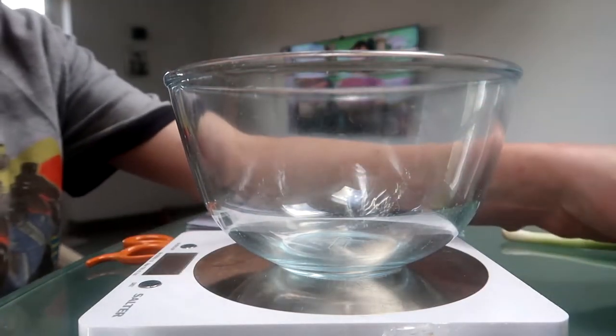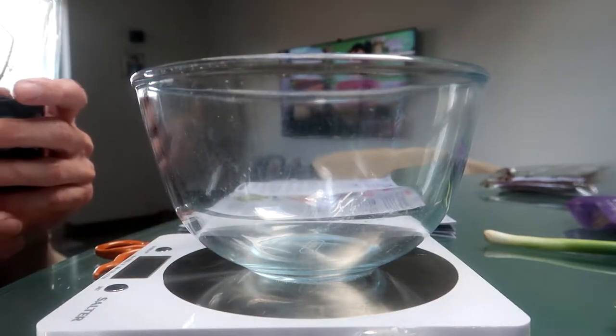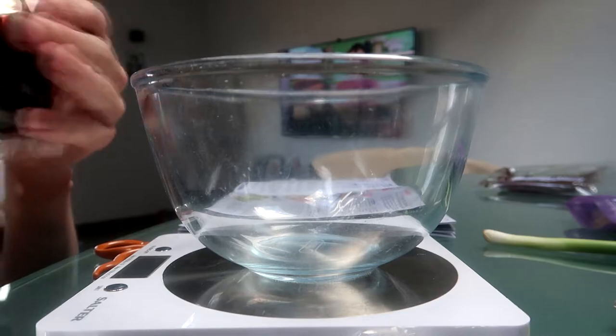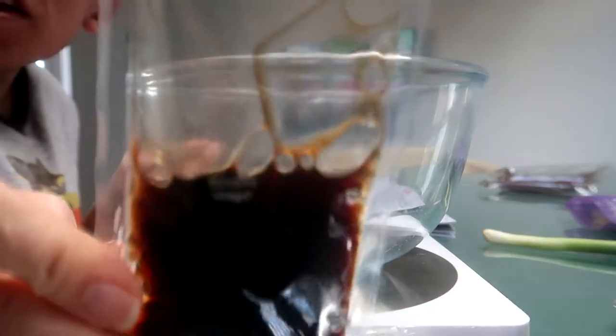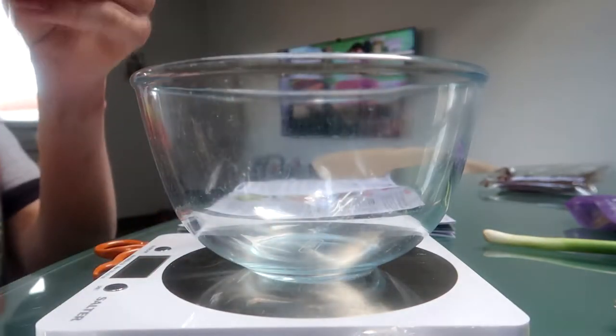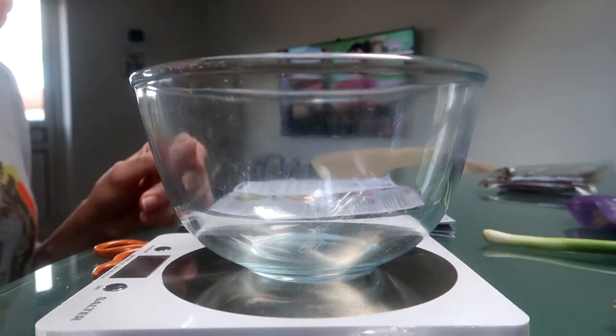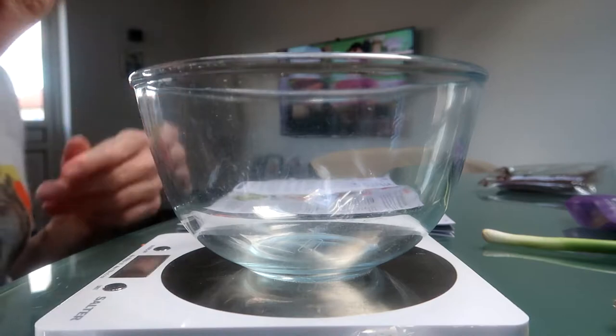It tells you to put in the balsamic vinegar. The recipe I've got here is for two, so I have to divide it in half. It says you need two tablespoons which is 30 grams, but this packet here is 30 grams, so I need to put half of it in. I've got the scales here just to make sure — put in 15 grams.